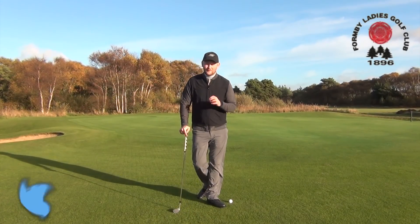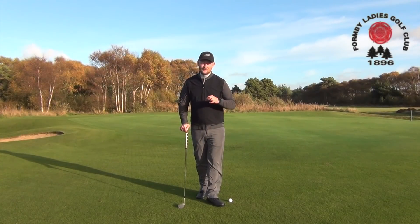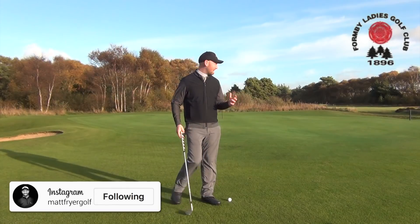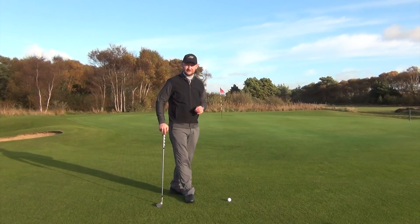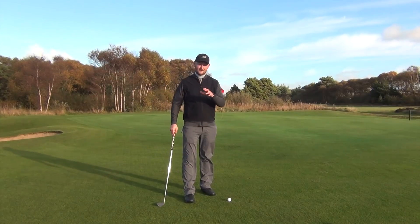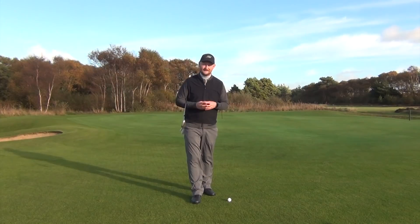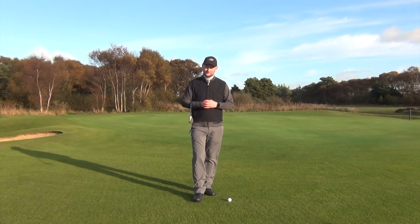Hello everybody and welcome down to Formby Ladies Golf Club. I'm Matt Fryer and today I'm here to help you chip it better around the greens. We're out on this beautiful golf course and we're actually faced with a real life situation — I'm going to give you three of them. Three different shots that we would see around the green, and if we can get better at them hopefully we're going to see our scores come down.